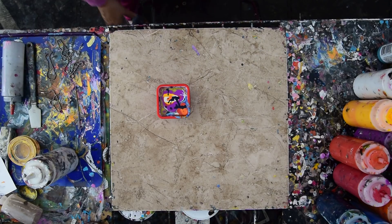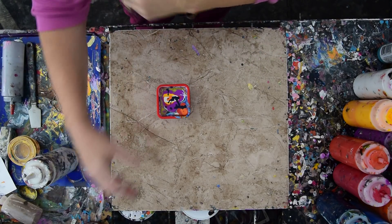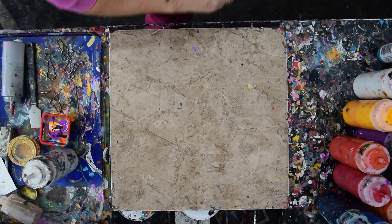This is Priscilla Batzell in Spring Hill, Florida at Expressionist Art Studio Gallery in the backyard. First of all, I just saved my camera from falling into my next painting by figuring out I needed to tighten the screw on the back.